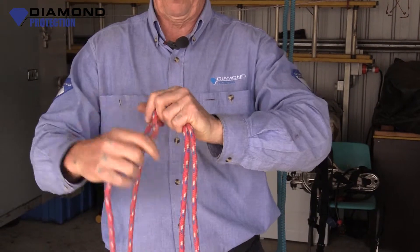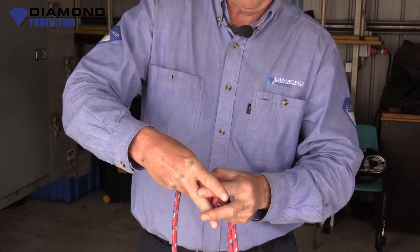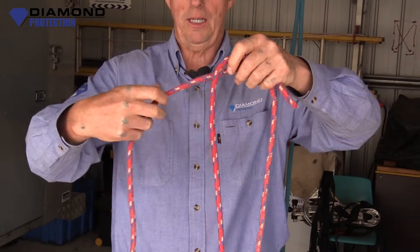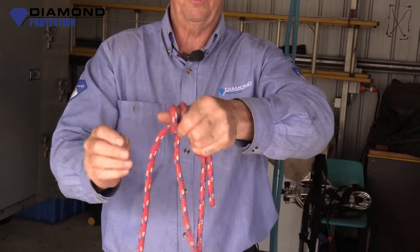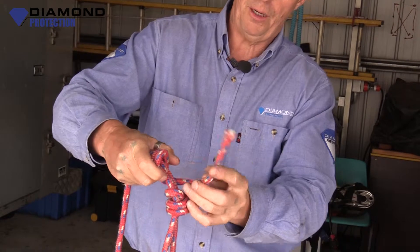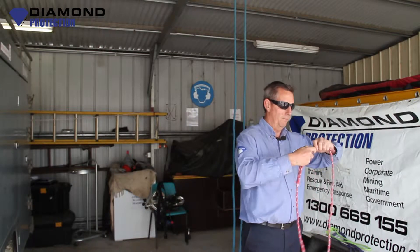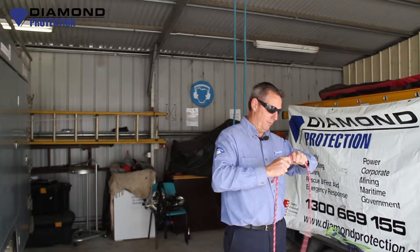One, two, three — that's a bit better. Take your thumb out, poke that through the hole, pull it tight. Turn the rope around. Same thing with the other section of rope around your thumb: one, two, three — take your thumb out, put the rope through the hole, pull it tight.